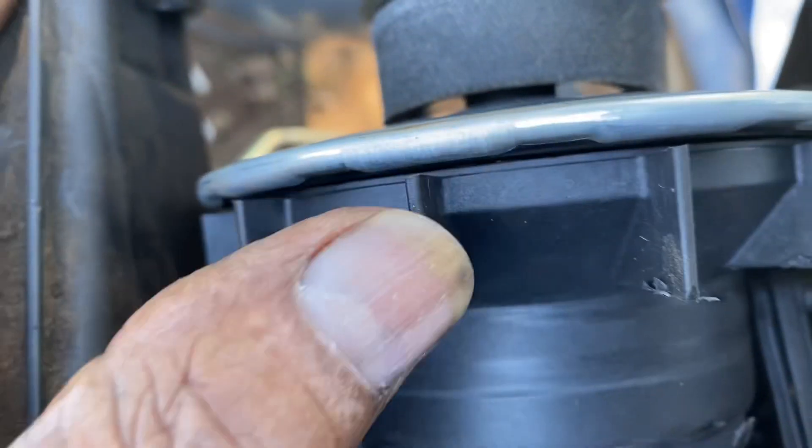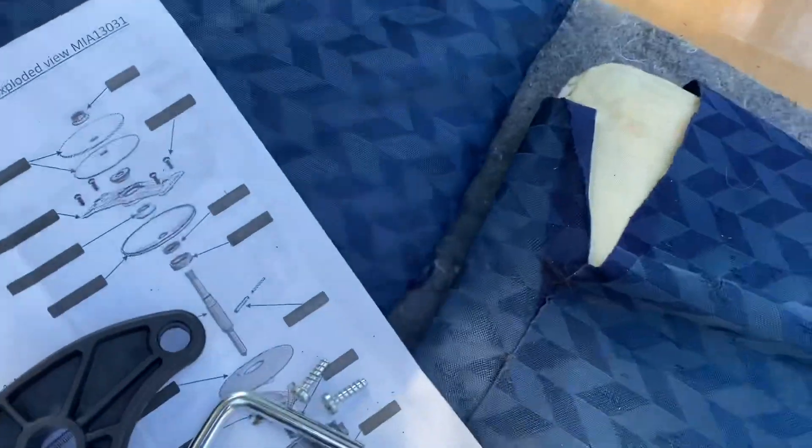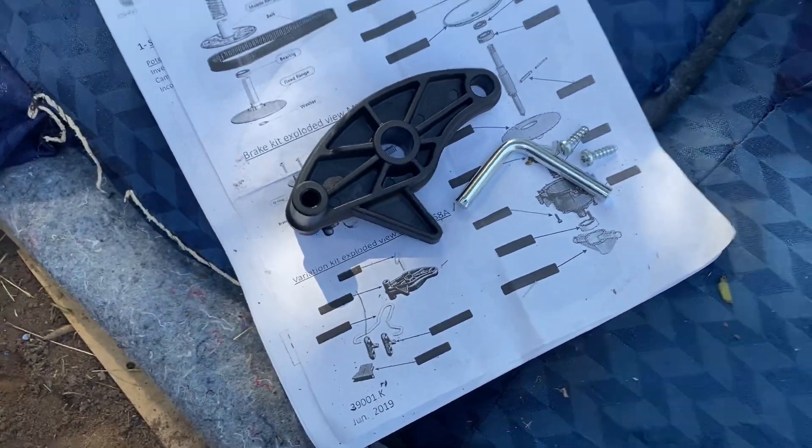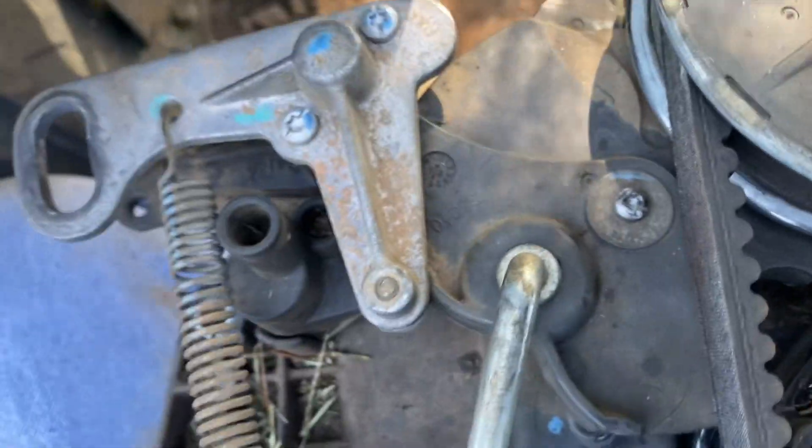I only put a couple screws in here — just a screw here and a screw there — so I can check it and see the motion of it and how it's functioning and working. Hopefully this will fix the problem with that free-floating gas pedal. I'm gonna go ahead and finish putting the rest of this together. I didn't even use that piece yet — I'm hoping I don't have to use it. If I do, I'll just make another video. Right now I'm gonna finish putting in the screws and finish installing the transmission.